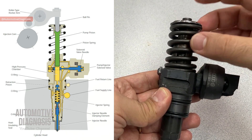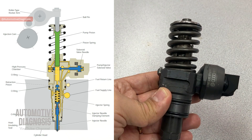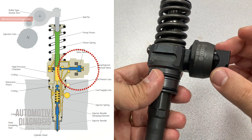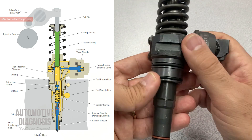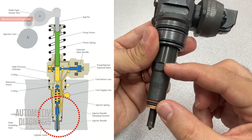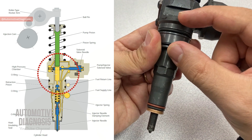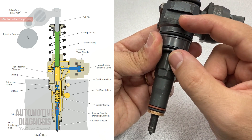At the very top and center we have the pump piston, which is spring-loaded. We have the rocker arm at the top - the extra cam lobe on the camshaft pivots the rocker arm and drives this pump piston. On this side is the solenoid valve, which is controlled by the engine control module. Down below we have the injector needle, plus some really important components in between.